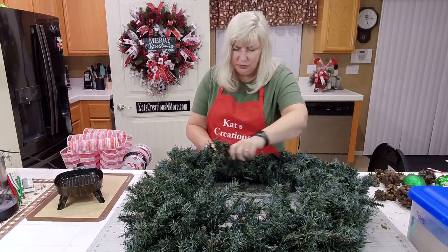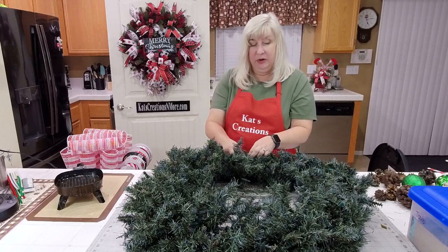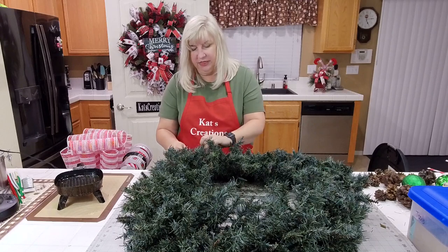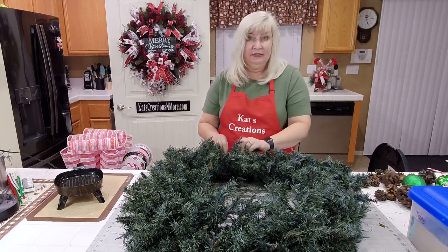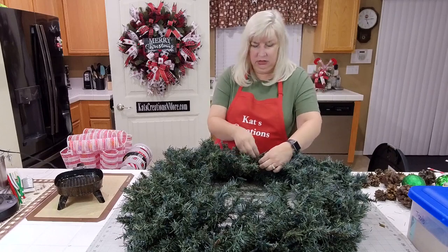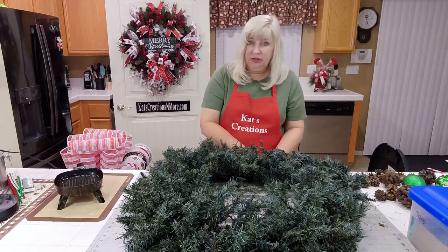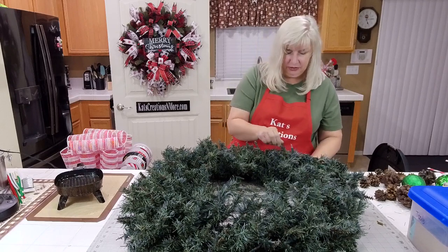To really test products — deco mesh methods, ribbon, how well they hold up — we did an experiment last year and ran it for the full year. We took a 14-inch Dollar Tree wreath frame and loaded it with multiple colors of deco mesh in different methods: curled, ruffled, cruffled, high foil, low foil, basic mesh, jute mesh, burlap, wired ribbon in two-and-a-half-inch and one-and-a-half-inch, different colors. We were looking to see what colors fade first and what really holds up for an outdoor wreath geared to be ignored for the season.